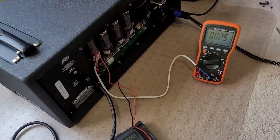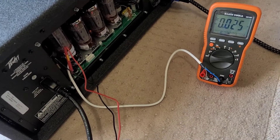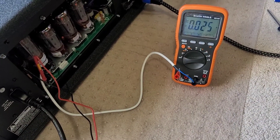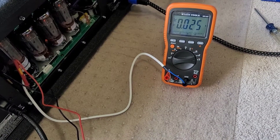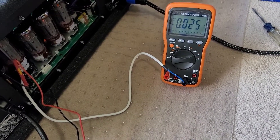Here we go with the Eurotubes more basic bias probe. I have it set to amps currently. I actually popped the fuse on my little 400 milliamp range, so I'm going to have to fix that.